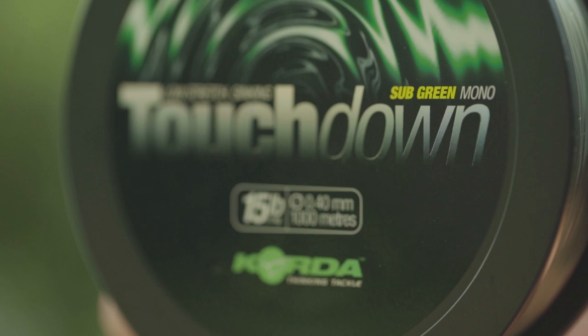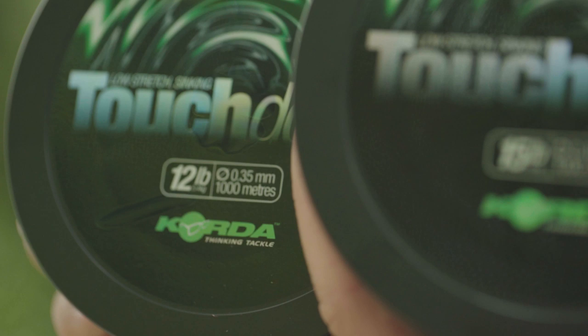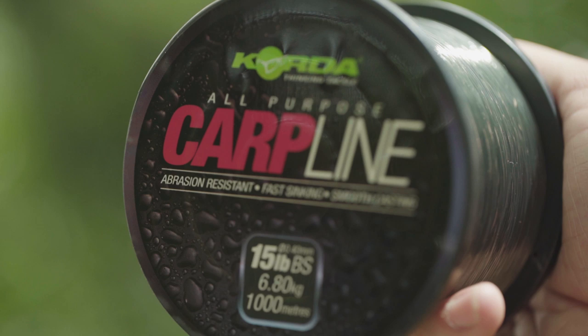Die Touchdown kam für mich das erste Mal zum Einsatz kurz nachdem sie erschienen ist. Ich war neugierig und wollte wissen, wie die Schnur wirklich ist – und es ist wirklich so wie beschrieben. Ich bin absolut begeistert und überzeugt. Die Touchdown hat sehr wenig Dehnung im Vergleich zur Subline, ist etwas steifer, gibt mir aber dadurch gerade bei weiten Würfen ein richtig gutes Feedback, wo mein Blei gelandet ist – ob auf hartem Boden oder im Kraut. Die Touchdown ist ebenfalls in 0,30, 0,35, 0,40 und 0,43 in braun und grün erhältlich.